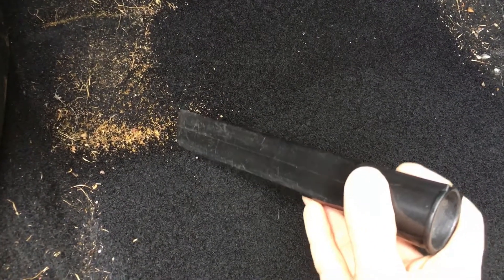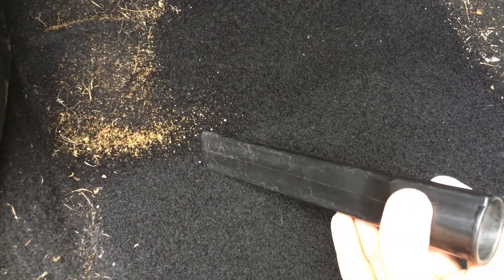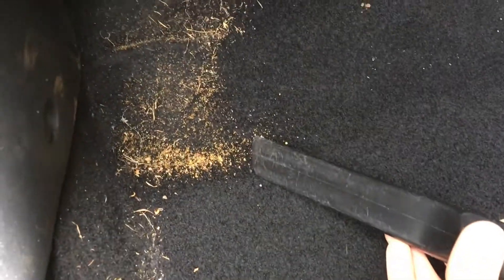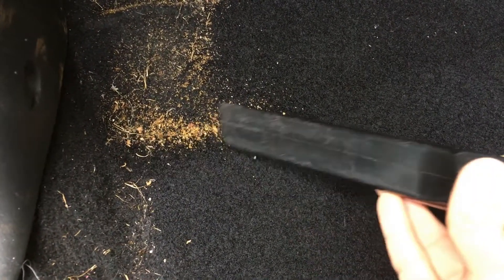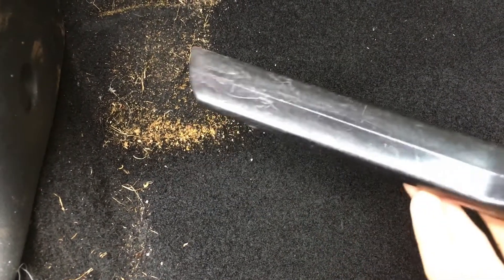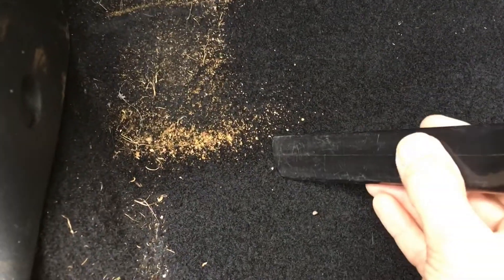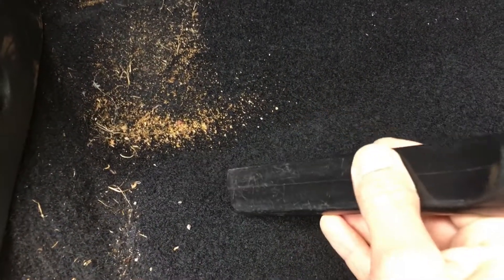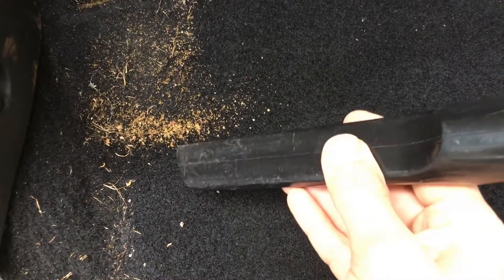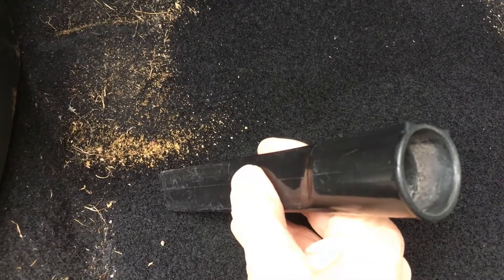Back to vacuuming: we always start the carpet areas with the crevice tool. Where it gets thinner at the end you get really high suction, and it's much better than going straight in with the brush tool which would spread dirt around. Concentrate on where the dirt is most dense and vacuum it all up with the crevice tool. Where you've got ingrained dirt, you can use a rubbing action to loosen it while you vacuum.